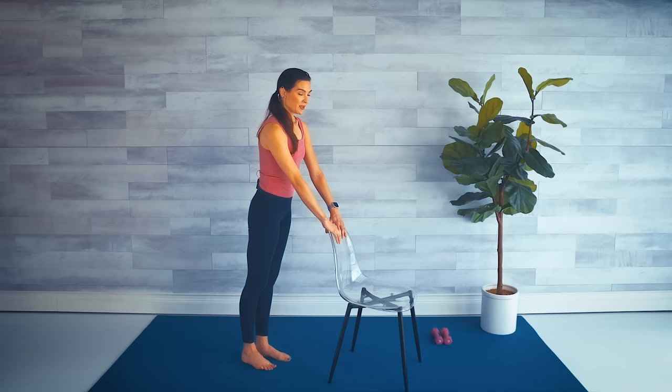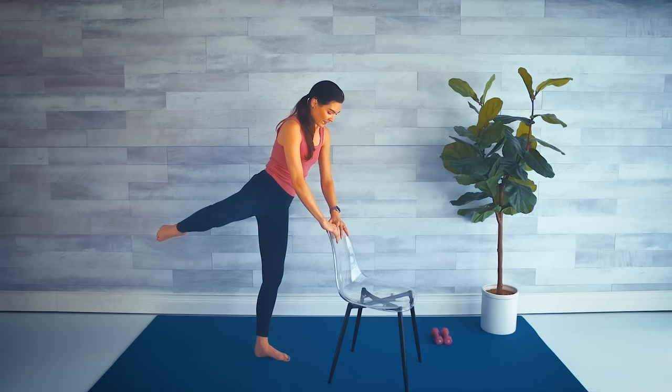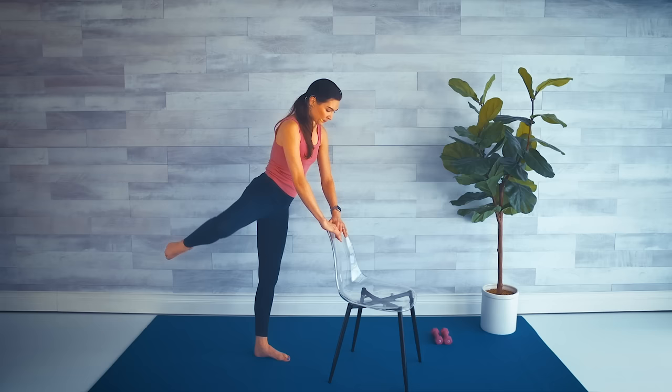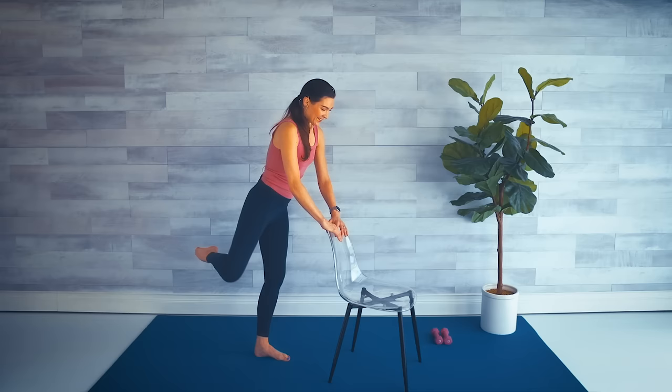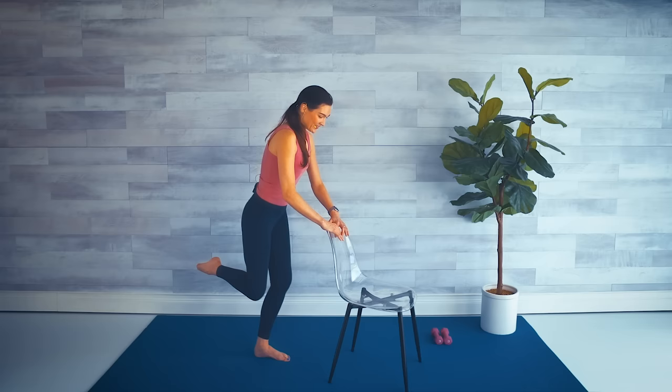Last move — here we go! Picking that leg up, we bend both knees, squeeze the thighs together, try to get the knee behind the other one — it's okay if it doesn't. We lift out to the side. Bend and lift, squeeze the thighs, lift to the side. For four — squeeze harder — two, last one. Shake it out. Nice job!